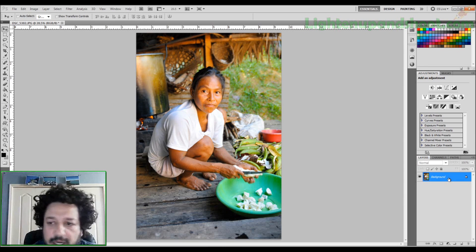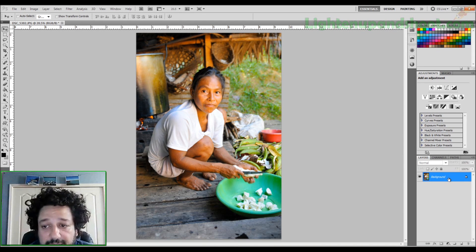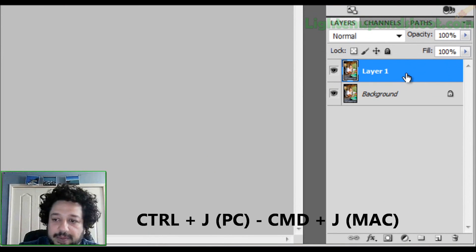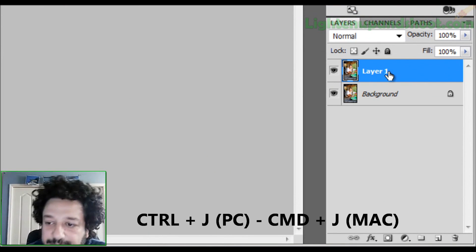First step — and you should know this by now — is to make a copy of the background layer. That way I have a reference to the original, and when I merge my layers at the end I can always exclude that background layer. Control+J on a PC, Command+J on a Mac will copy that background layer.